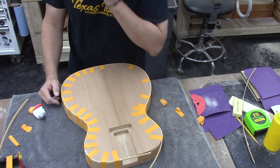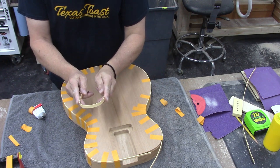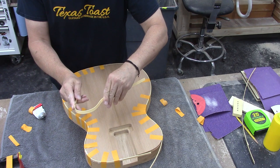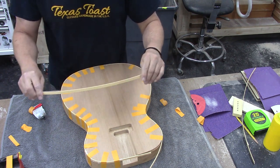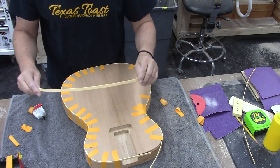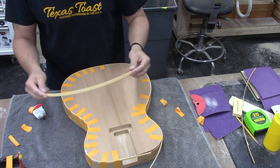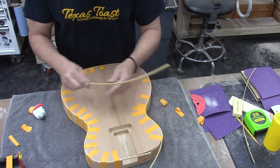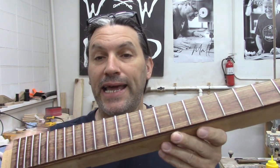That is how you do body binding. Now if you're binding something like a Les Paul that has a cutaway, you're going to have to bend the binding — it will not make that tight of a bend on its own. You're going to have to heat the binding up. A heat gun works great. Some guys use a big pot full of sand; I just use a heat gun, bend it around there, take your time and go slow, and your patience will be rewarded.